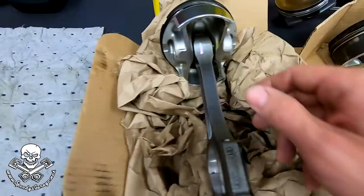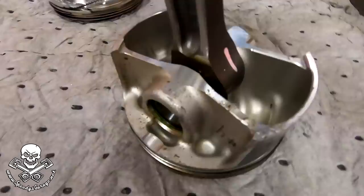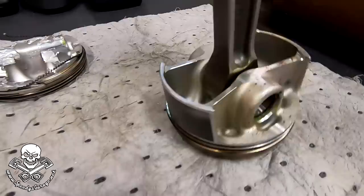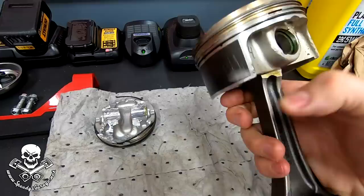Here is what a normal Hellcat piston should look like. These came out of an engine that got rebuilt with a 426 or something. You can see how the wrist pin area looks. I expected them to be more beefy, to be honest. The wrist pin's pretty good — thick wall, beefy. But I expected the ring land, or the distance between the top of the piston and the ring land, to be a little bit thicker.